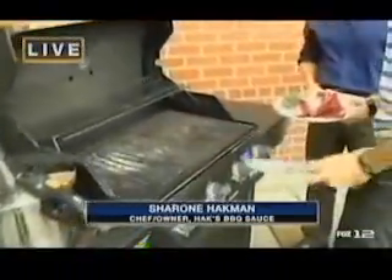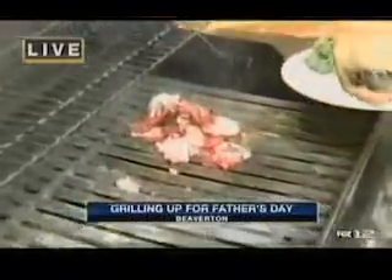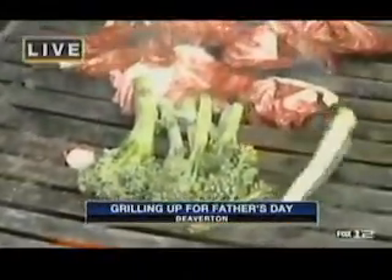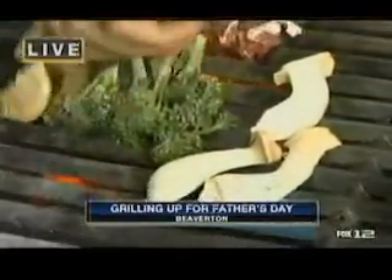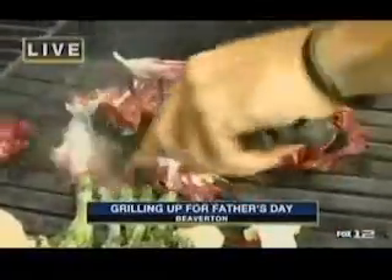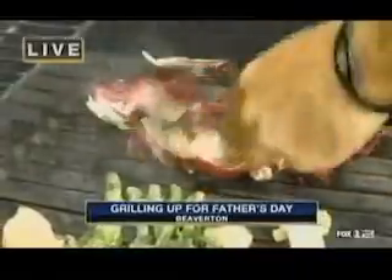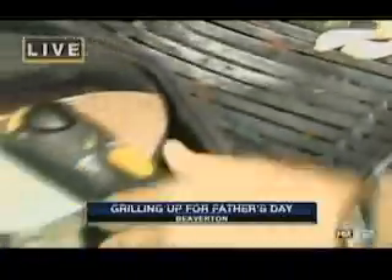Get the grill up. I always keep my tongs in my back pocket so I never lose them. You just want to get a nice char on the vegetables. That doesn't take long at all — about the time you get them on, you start taking them off. By the time I get all these mushrooms on, I'll be ready to go. So while that's going, check this out — we'll pull out our short ribs.